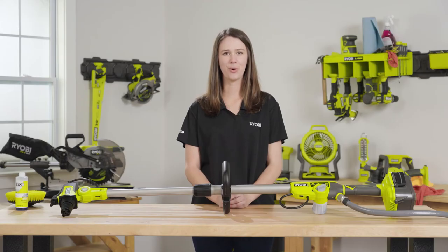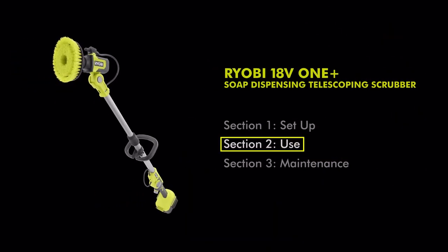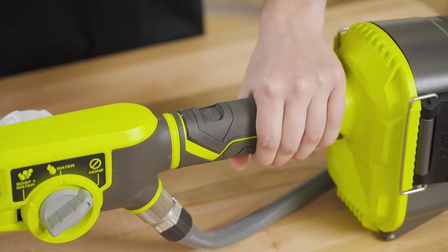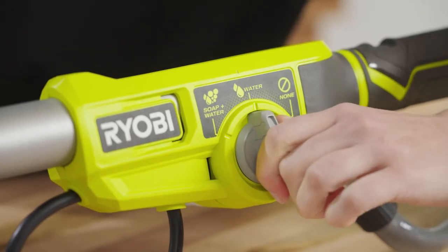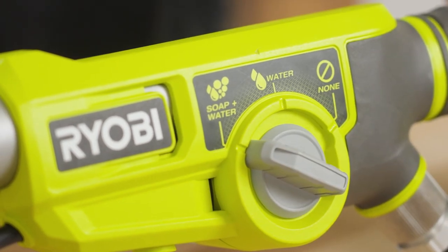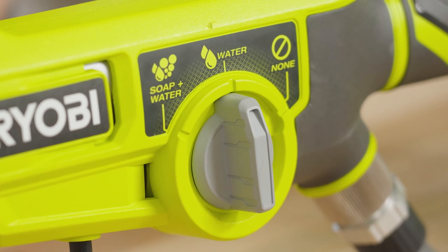Purchase additional 18-volt 1-plus batteries for unlimited runtime. Now, let's put your scrubber to work. First, turn on the power button to activate your scrubber's powerful motor. Then, turn the dial to the soap and water icon to dispense soap and water onto the surface you're cleaning. Let the scrubber do all the hard work for you, and when your surface is clean, turn the dial to the water icon to rinse it off.